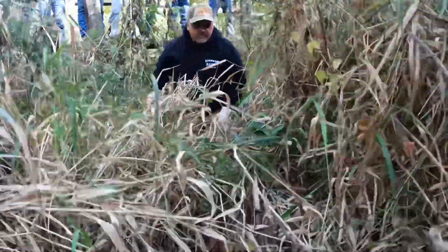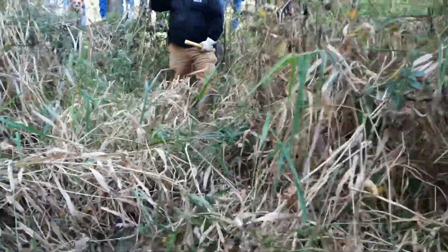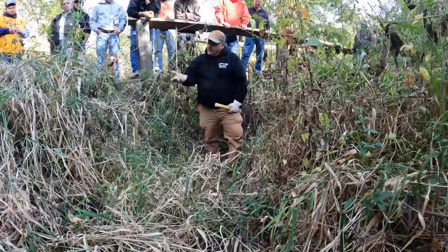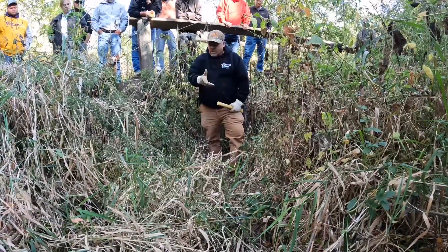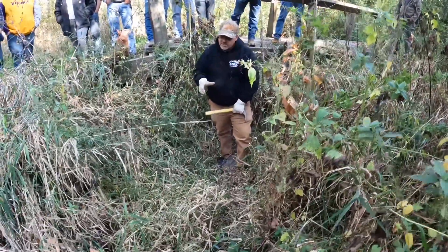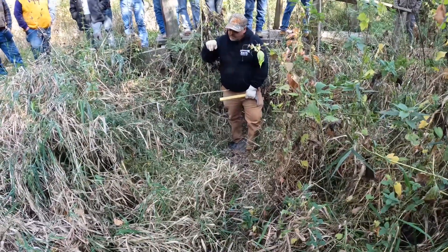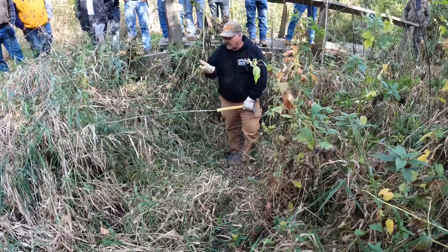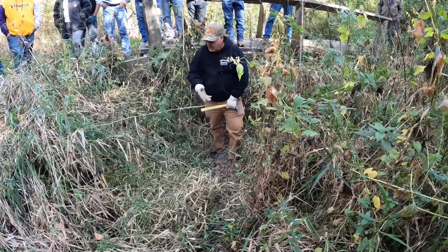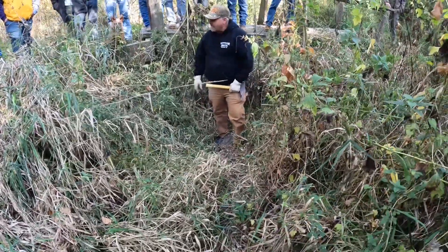They will crawl up — if you want to consider this — they will crawl up into that. That'll prevent coons from crawling over because coons are notorious: you put a 220 on the ground, they'll step on the top and walk right over. You raise it up, and I started doing this when I went south. I was forced with these 160s to get the coons to commit. I just started raising them up. The coons, opossums, skunks — you'll still catch them — but it really whacks the cats.